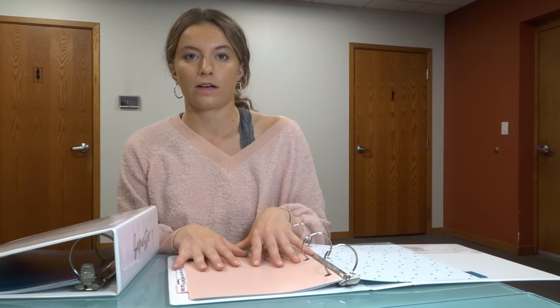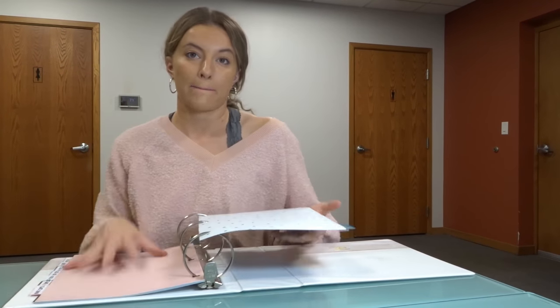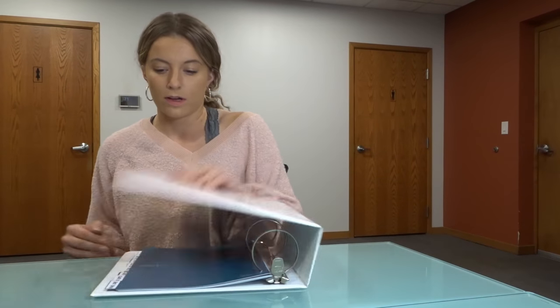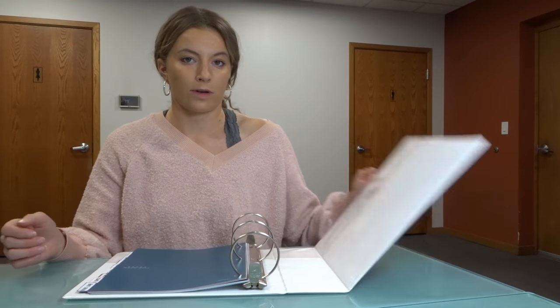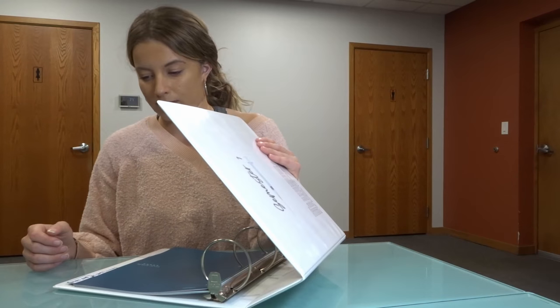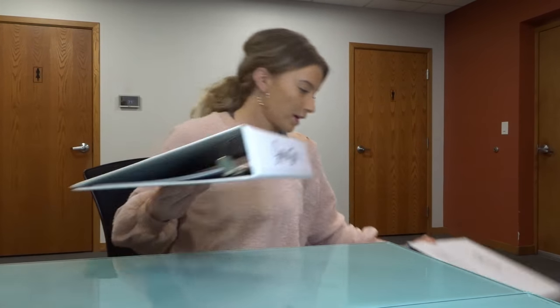The mega binder for the whole first semester is set up the same way. So for example, my Nursing 208 class: I have all my papers in the daily binder, I finish my exam, take them out, and throw them into the Nursing 208 section of the mega binder. I'm probably going to create additional tabs within each class section for subjects too, so it's easier to find things. I'll try it for the first semester. Now that my mega binder and daily binder are done, I'm going to set up my clinical binder.